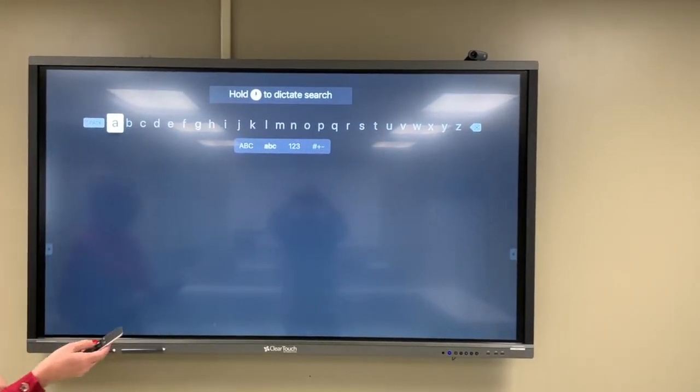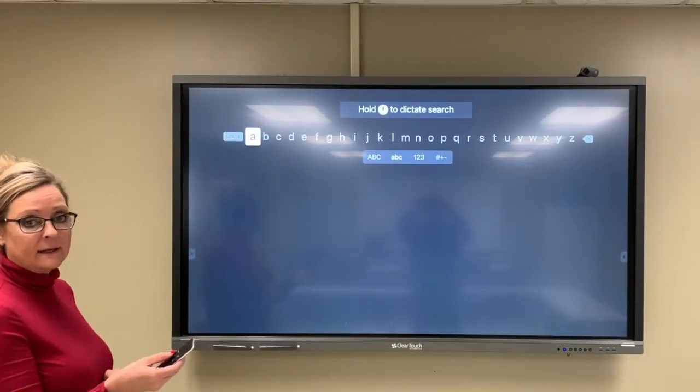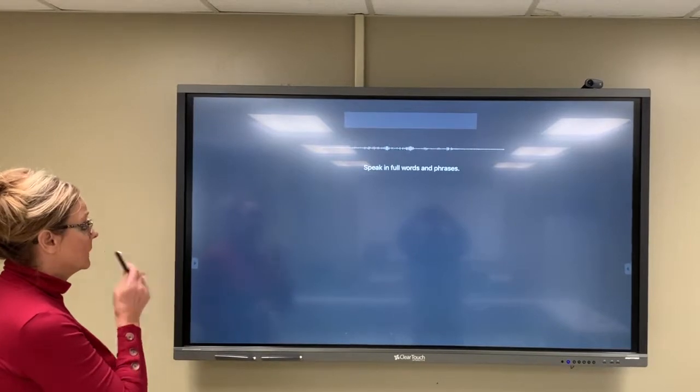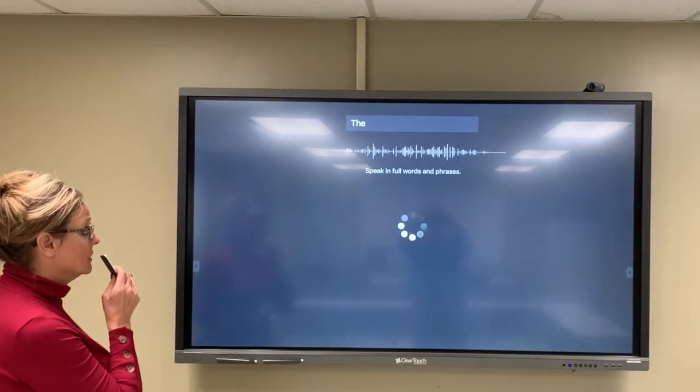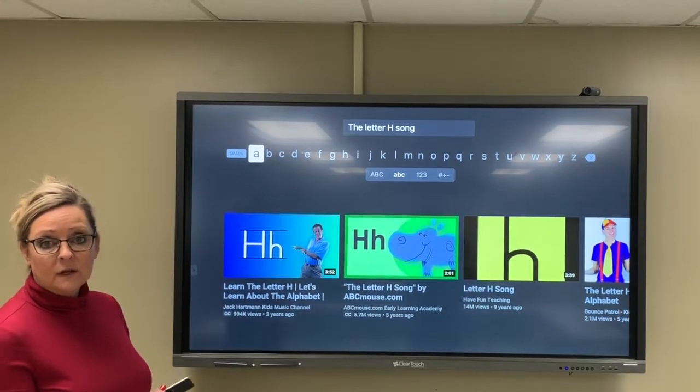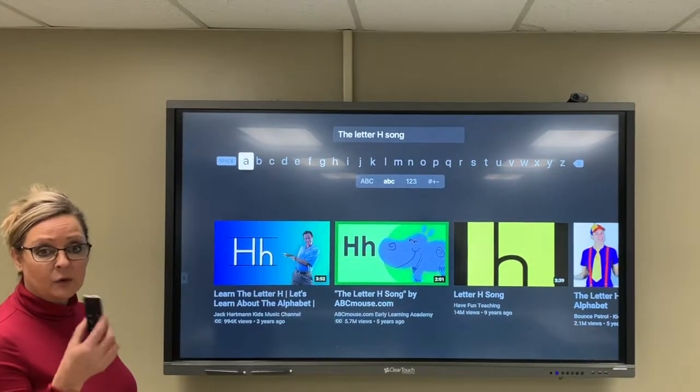I'm going to demonstrate that now. I'll press the microphone and ask it to do a search for me — 'The letter H song.' And that is how to use dictation to guide your Apple remote.